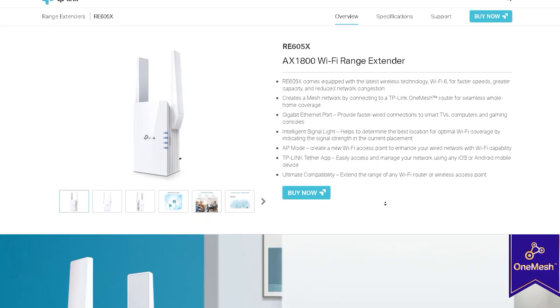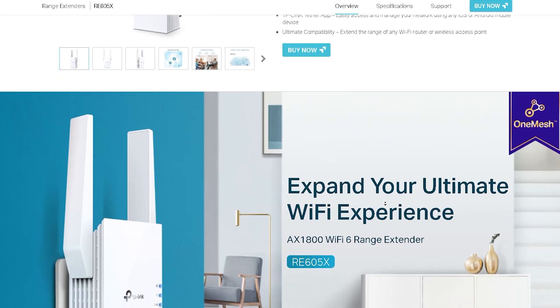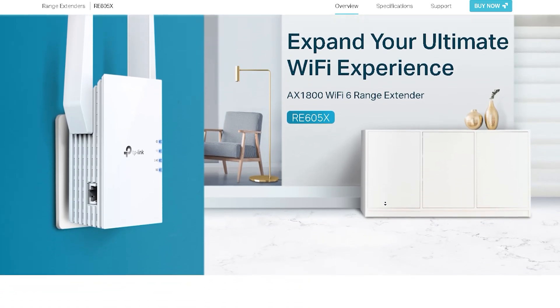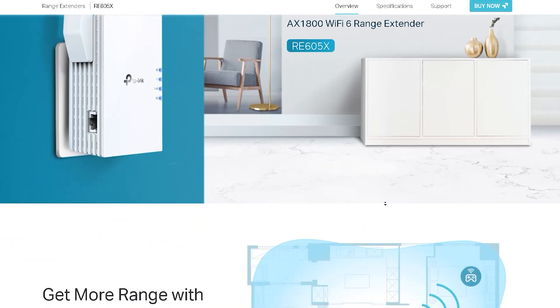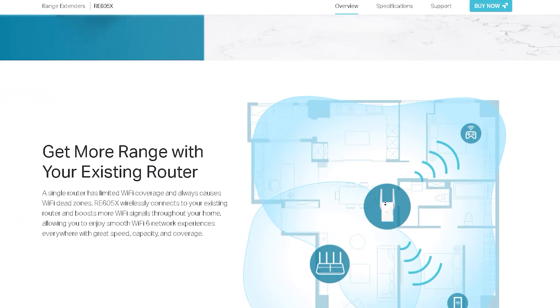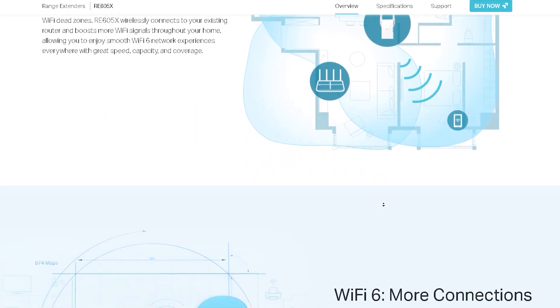The RE-605-XAX-1800 Wi-Fi Range Extender is a device that helps to extend the range and coverage of your home Wi-Fi network. This device is a popular choice for many people because it is affordable, easy to set up, and provides fast and reliable Wi-Fi connectivity.